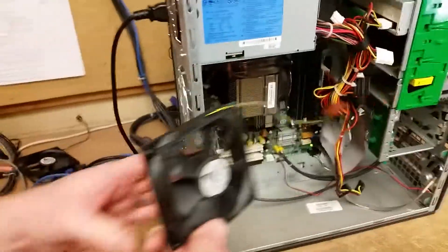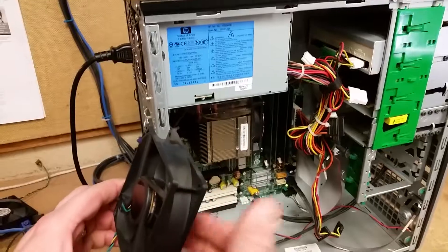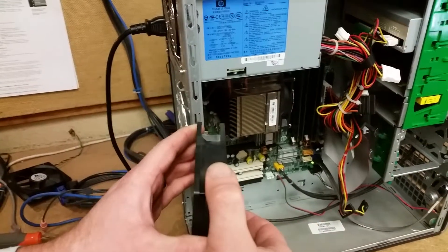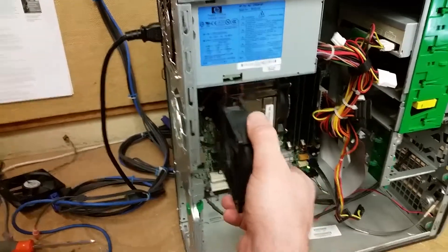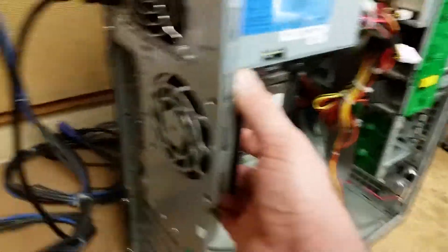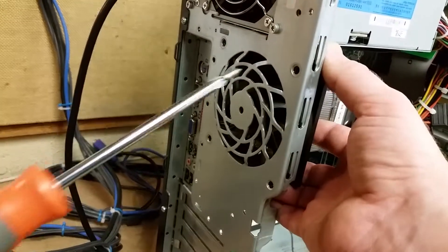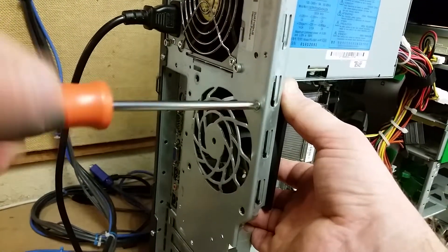Now that we've got that fan out of the way, we're going to put it aside and grab our replacement fan. When you put the fan in, you want to make sure it goes in the right direction so that air is being circulated the right way. These fans are designed to pull hot air out of the case and push it to the outside. Sometimes you'll have multiple fans in a case where some are pushing and some are pulling, so it's a good idea to note the orientation of your fan before you pull it out.